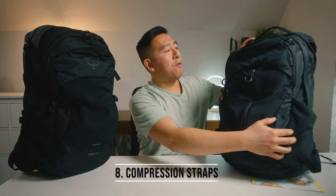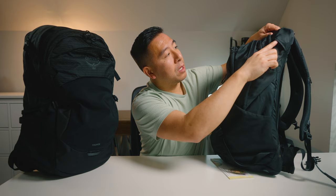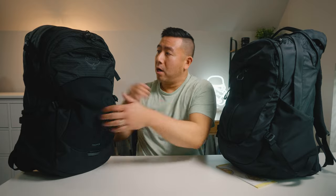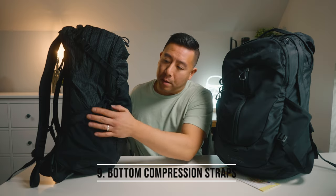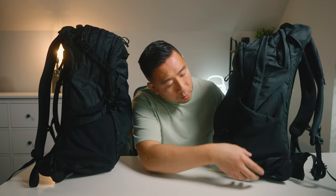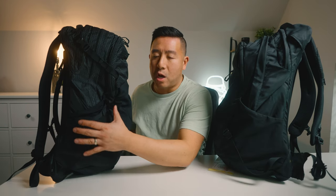Number eight, the compression straps at the top are no longer hidden — on the old bag the buckle was tucked behind a flap and the other behind a small pocket, whereas on the new one they're both exposed. Number nine, the bottom compression strap sits a little higher on the new bag, closer to the top of the water bottle pocket rather than the middle. I actually like that because it really cinches things so items don't move around as much.